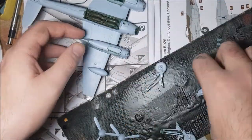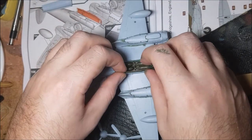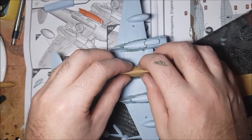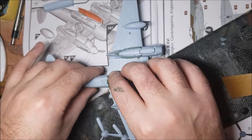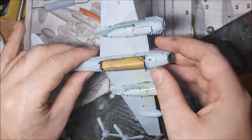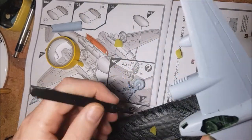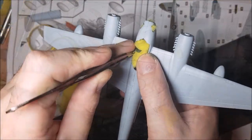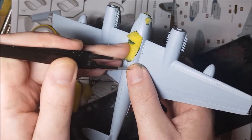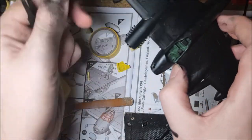Moving on to the painting. Before painting I mask all the areas I don't want to get paint on, as I'm going to be using a rattle can spray paint of matte black for this model. For the masking I use tape for the bomb bay, sponge pieces for the cockpit, and bits of blu-tack for the lights. Black base coat down, it's time to remove all the masking and add the pre-painted wheels to the plane.